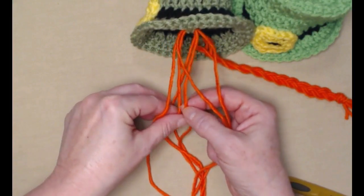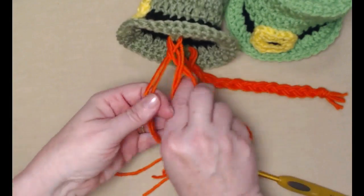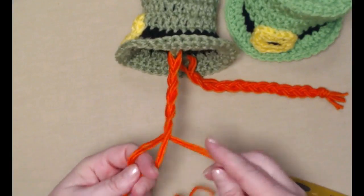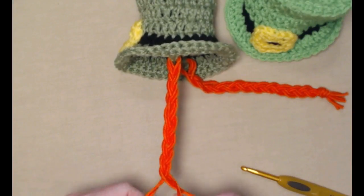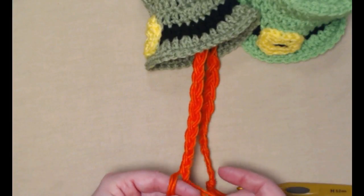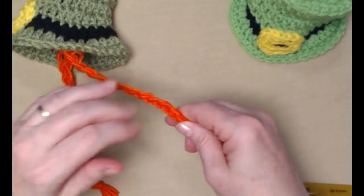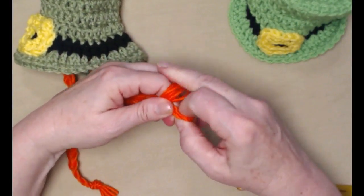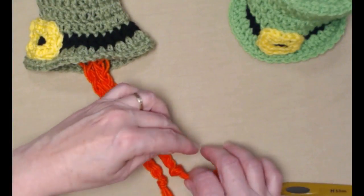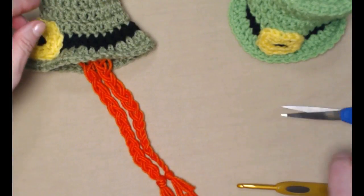Now we're going to braid those. I like to take one from each side and put them together — I think it makes a much stronger braid. We're not going to braid them real tightly, just a little bit loose. We want it to kind of look like orange braided hair that maybe a little Irish girl or boy might have. I already have one here so I want to make sure they're going to be about the same size in length.